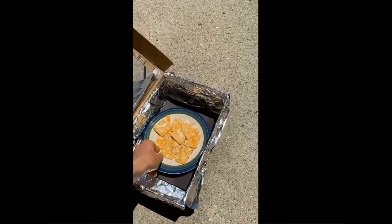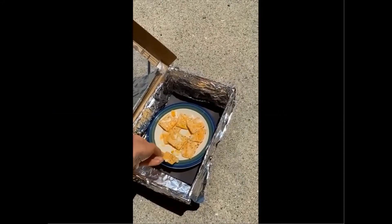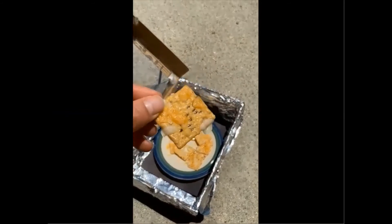And look at that — that cheese is nice and melted. Very, very simple recipe. Easy to do. But how did this work?